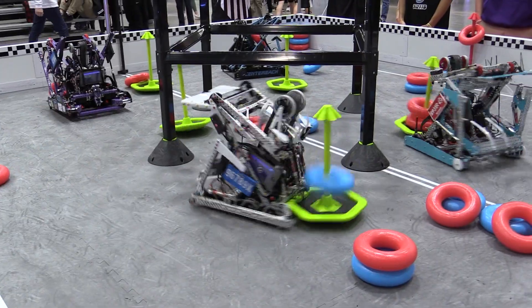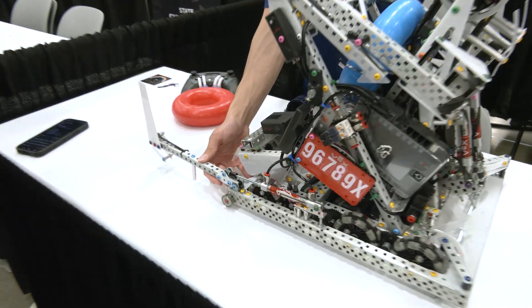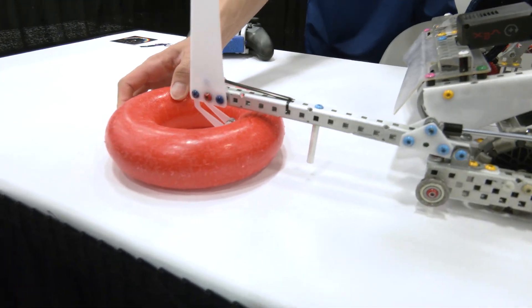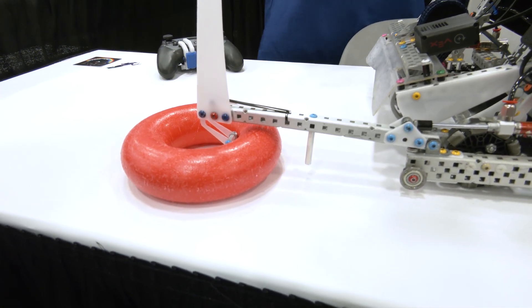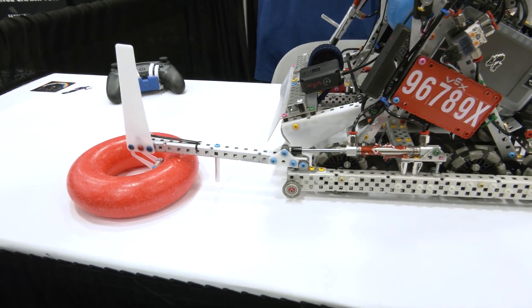Something else I'd like to point out would be our ring rush mechanism. Very simply, this hook here goes into the rings and just locks itself onto them. This allows us to do a really efficient ring rush auto and run an auto that gets a full goal after auto.